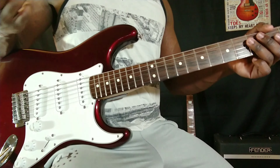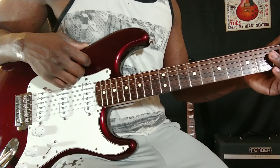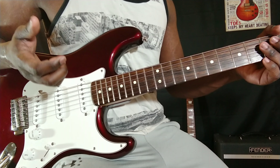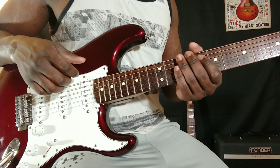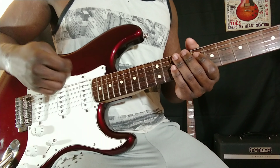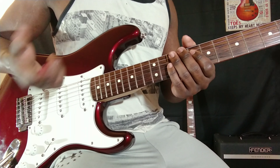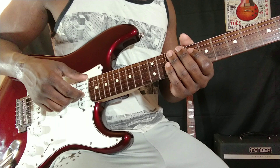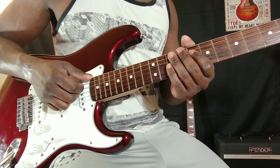Hopefully that was somewhat helpful. I'm sure this kind of picking technique for guitar is not that uncommon — there are a lot more finger-style players out there. Hopefully this lesson was a little bit helpful. Be sure to comment, like, and subscribe for future content. Till next time.